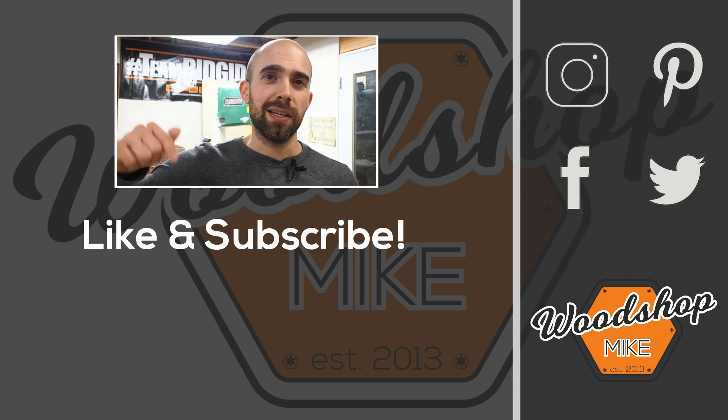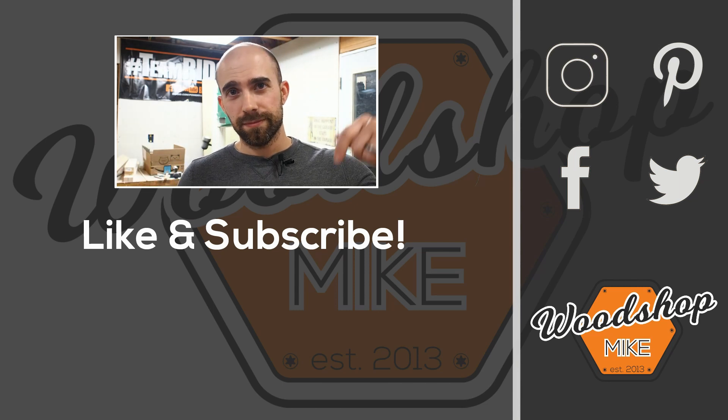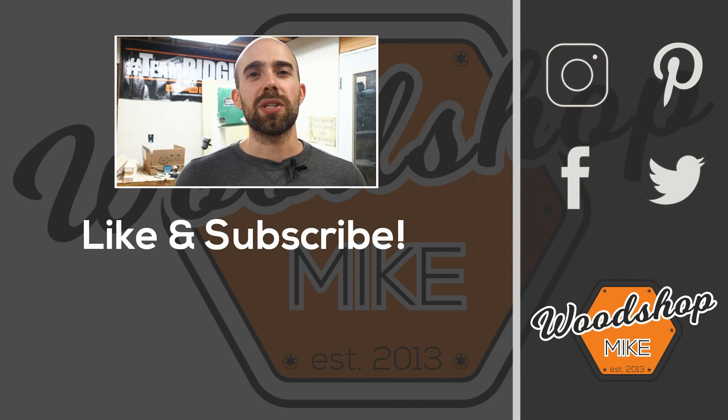If you enjoyed this video, I've got another one queued up for you right here. And if you want other awesome content from me, check those out. Hope you enjoyed the video — please hit like and subscribe, and until next time, have fun making something.